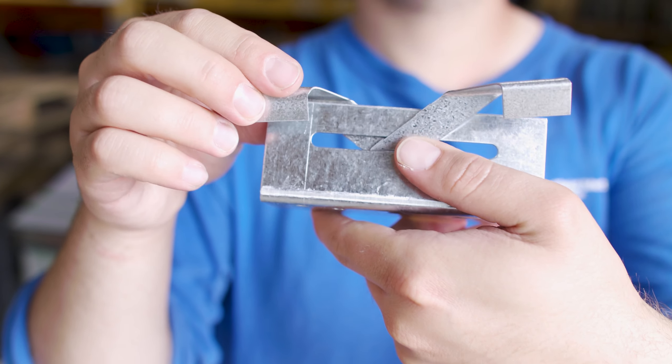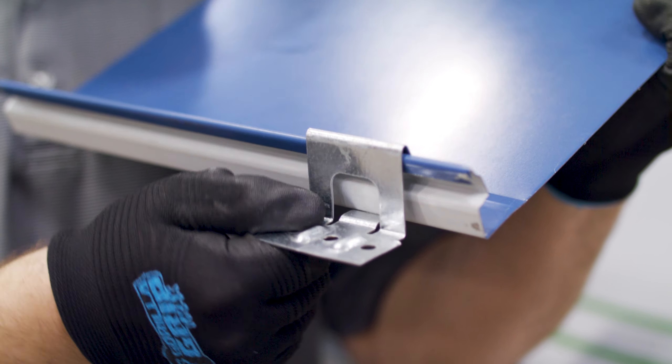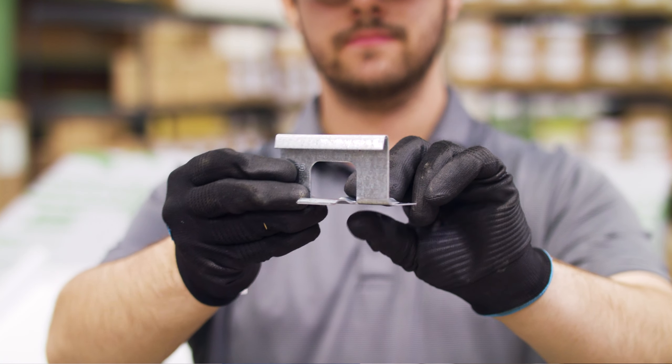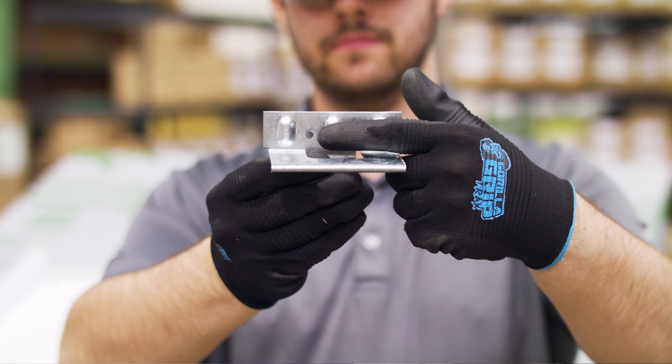Sometimes they come in two separate parts and have to be assembled. Fixed clips can't move with the expansion and contraction of the roof panel, so they're suitable for snap lock systems because snap lock panels can move independently of one another. Fixed clips can also be used on mechanical seam systems, but only if they're less than 20 feet long, because there's less expansion and contraction on shorter panel runs.